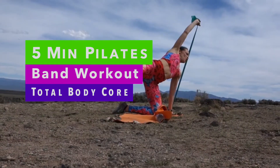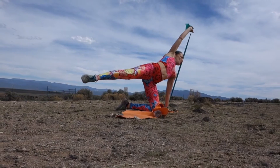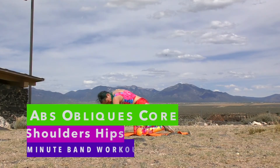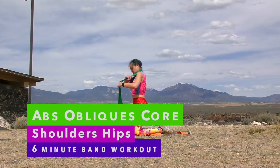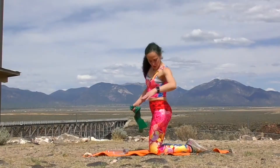If you're looking to really quickly work your whole core, including your abs, the sides of your waist, your obliques, your arms, and your shoulders — really a whole body workout with the band. Grab your band and join on in.